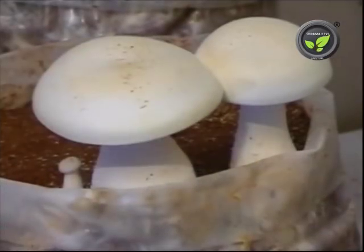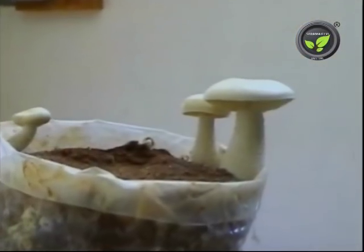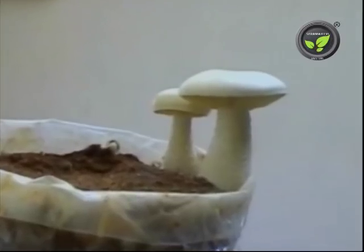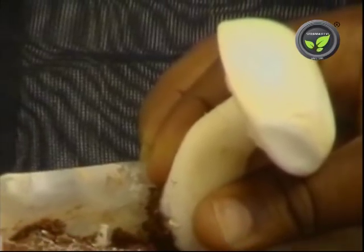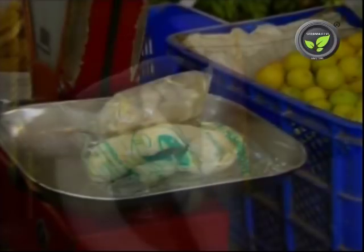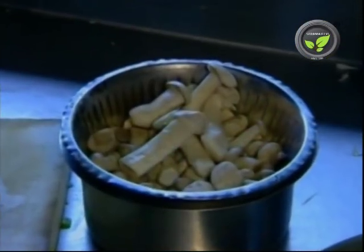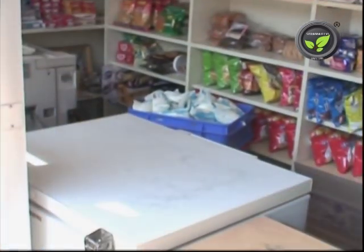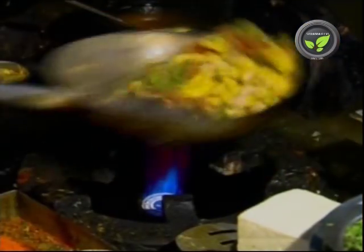Now, let us study the cultivation method of milky mushrooms in brief. Botanically, it is Calocybe indica. This species is well suited for the higher temperature of 30-35 degrees centigrade. The fruiting body is an attractive milky white color and does not fade even after plucking. It keeps good for 3-4 days in the open and for 2 weeks in a refrigerator.